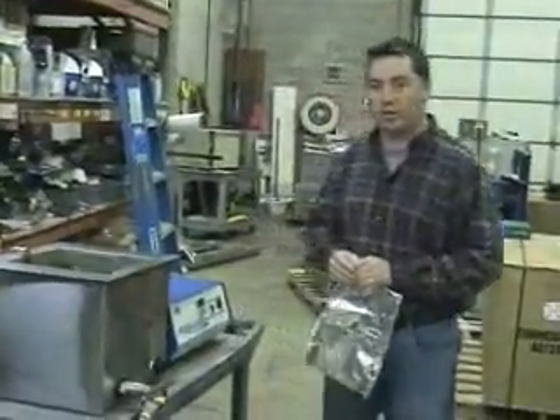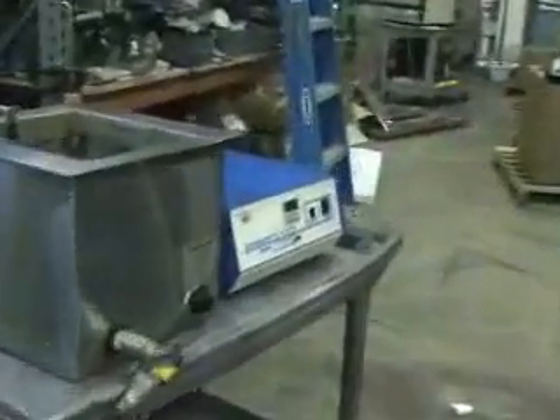Good morning, this is Michael Natal from HiTechTrader. This is the Branson Series 7000 ultrasonic bath.